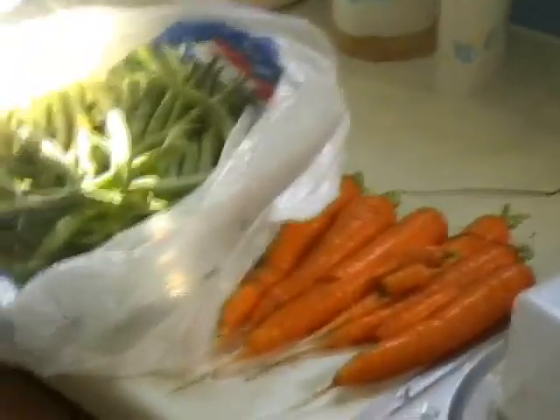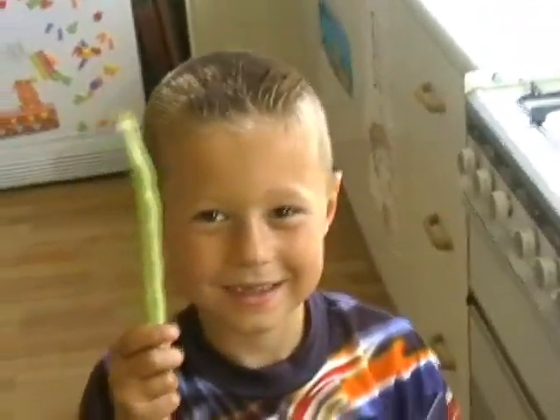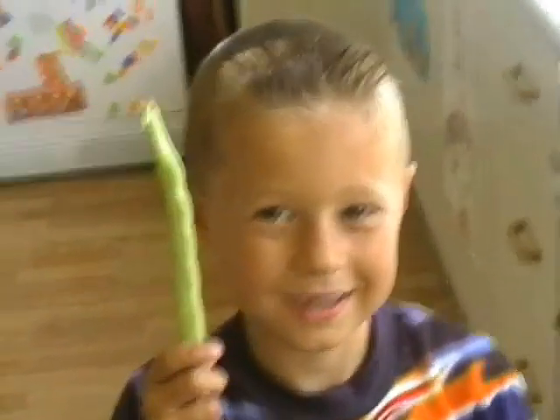Pick up one of the beans, Danny, and I'll get a picture with your spiky hair. Yeah. Hold it up so I can see it. There you go. It's really good.